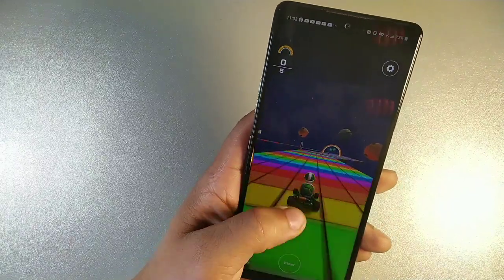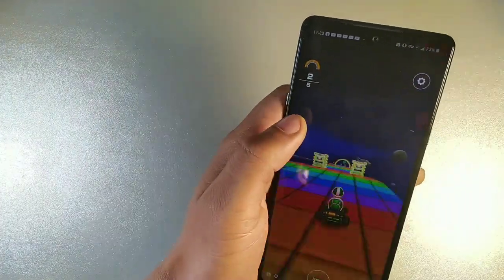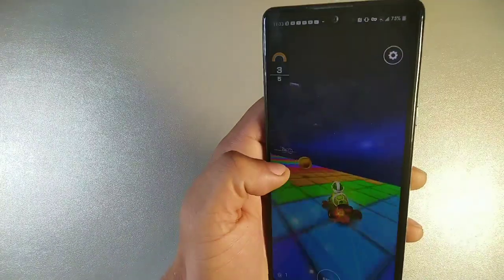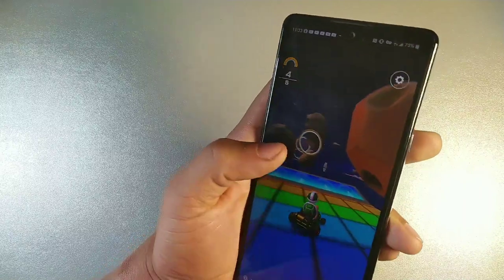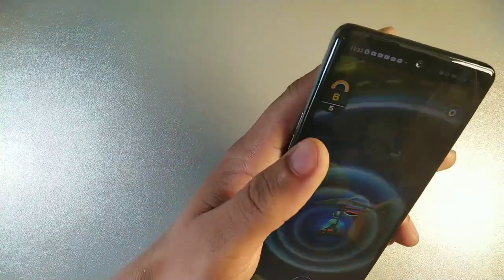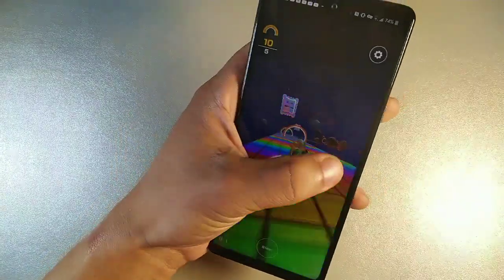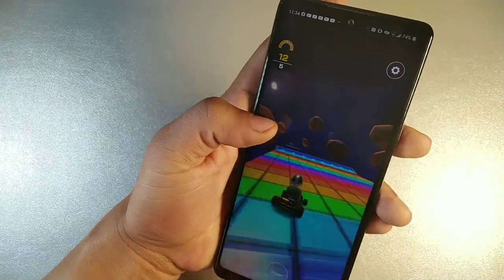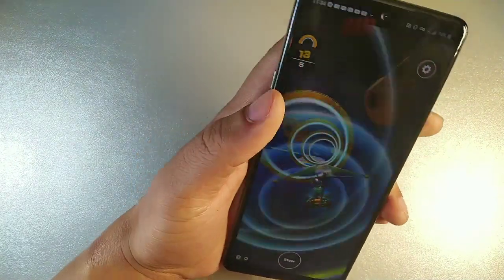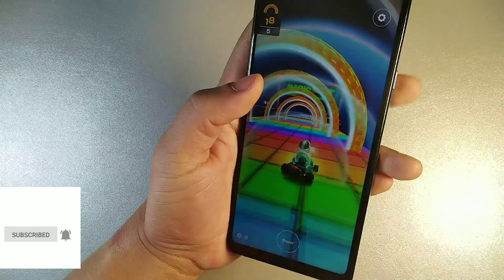On the LG Stylo 6 we have the Helio P35 processing chip, which is pretty decent for gaming — good for medium graphics and medium gameplay. You can play Call of Duty, Mario Kart, and it feels pretty smooth. You're getting 3 gigabytes of RAM, but if you get the unlocked model on Amazon you can get 4 gigabytes of RAM. That model is also unlocked for about $230 — I'll leave a link down below. The gameplay is actually pretty smooth after all the updates and bug fixes.